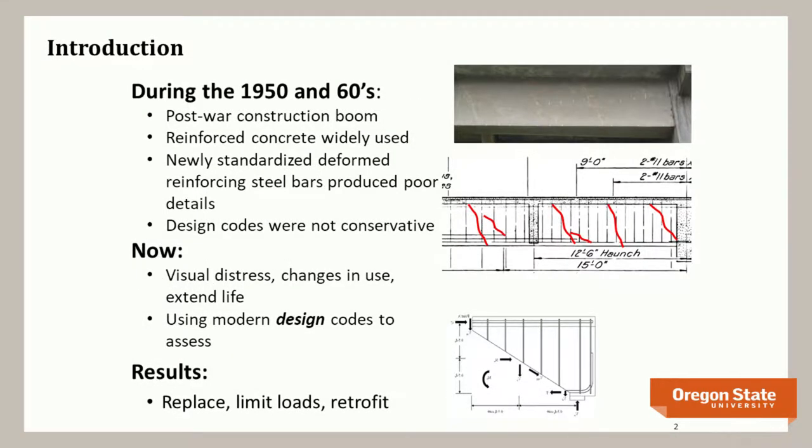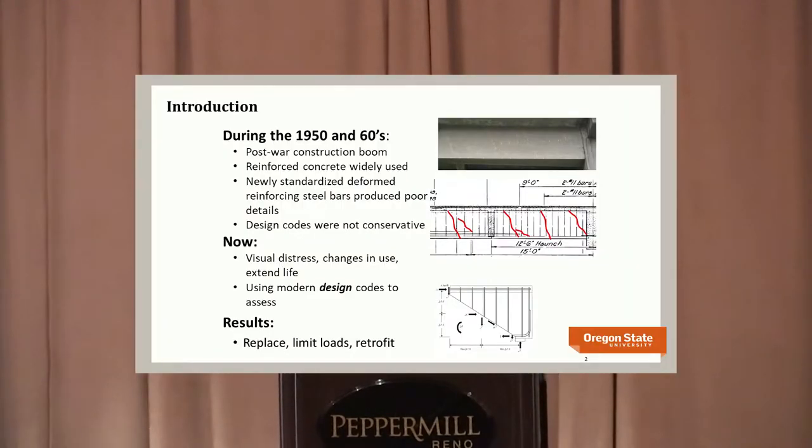We have a large inventory of older reinforced concrete bridges. Many were built during the Eisenhower highway expansion in the 1950s and 60s, widely used across the country. At the time they were using what we now refer to as standardized deformed reinforcing steel. Prior to that, it was a wild west — you didn't know what surface deformations you'd get. Once standardized, they realized good bond stresses, so they changed detailing practice, eliminating hooks and using straight bar terminations. This led to cracks forming at those bar cutoff locations.